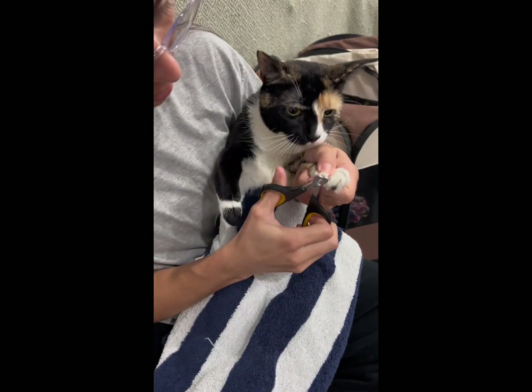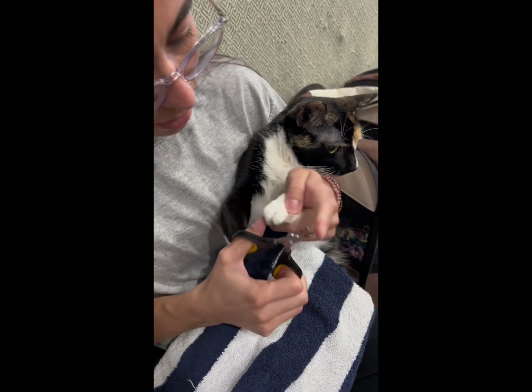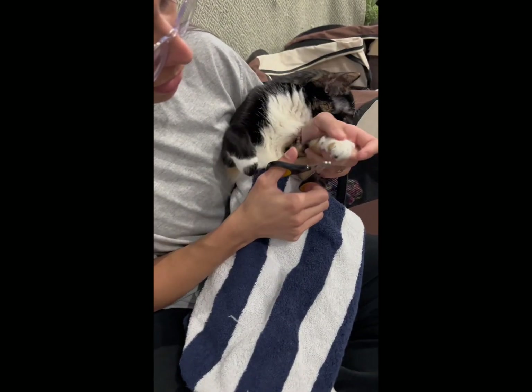If they need to, you can also cover them completely with a towel — cover everything except their paws.